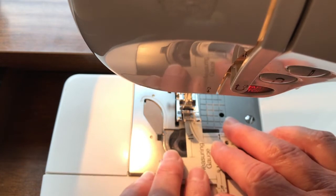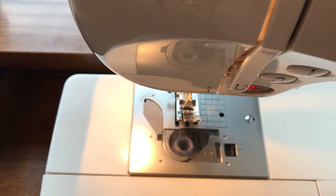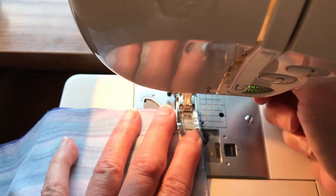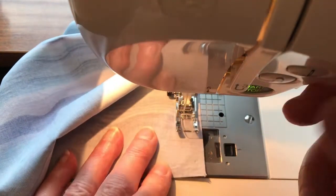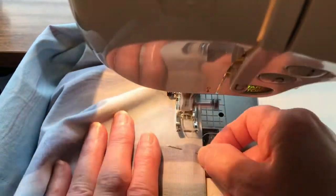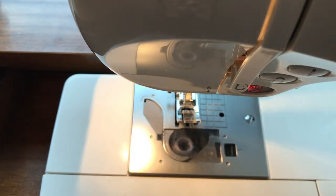I've got my machine and needle set for a half-inch seam. I'm using this neat little gadget which is very helpful. Now we're just going to sew down the main fabric one half inch from the edge, removing pins as we go. Then I'll use the three-fourths inch guide for the fleece panel.